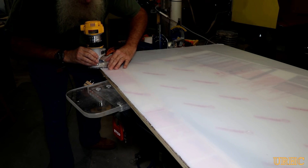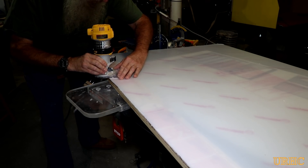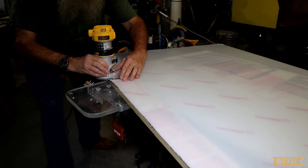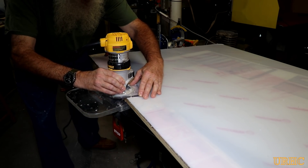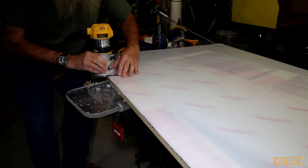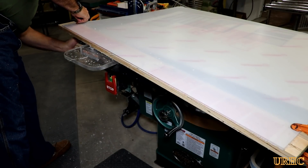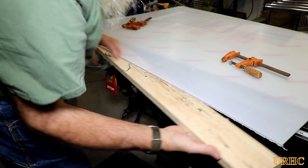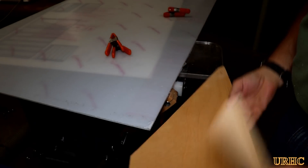The first thing I did was clean up that edge with the router. I put a flush-cut bearing tool on it with a half-inch diameter cut and a half-inch bearing, clamped a straight edge of wood to the piece of plastic, and set the router to its lowest speed. This did a really nice, clean job and gave me a nice burr-free straight edge.